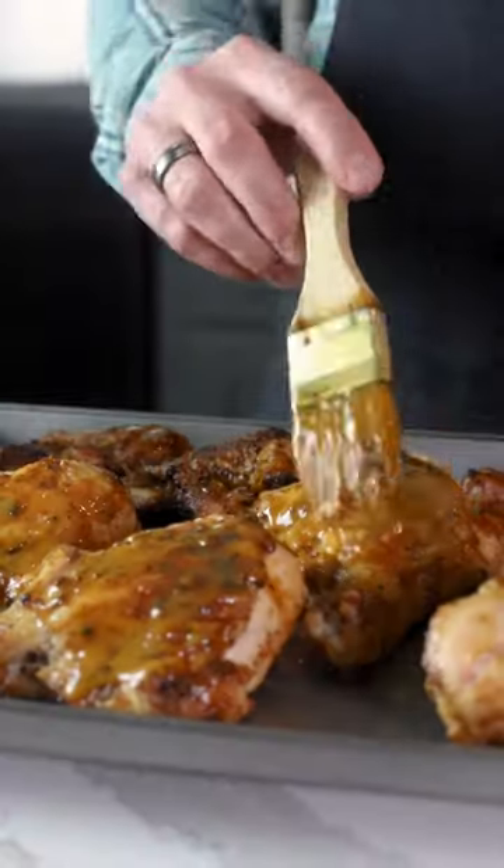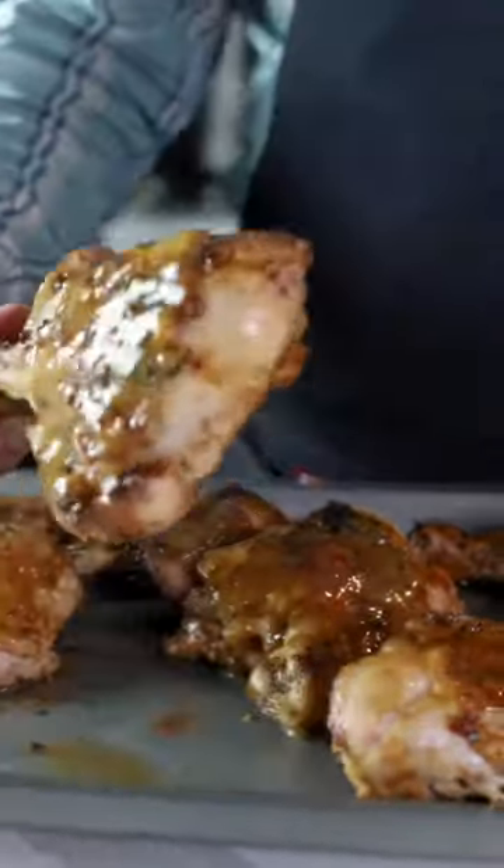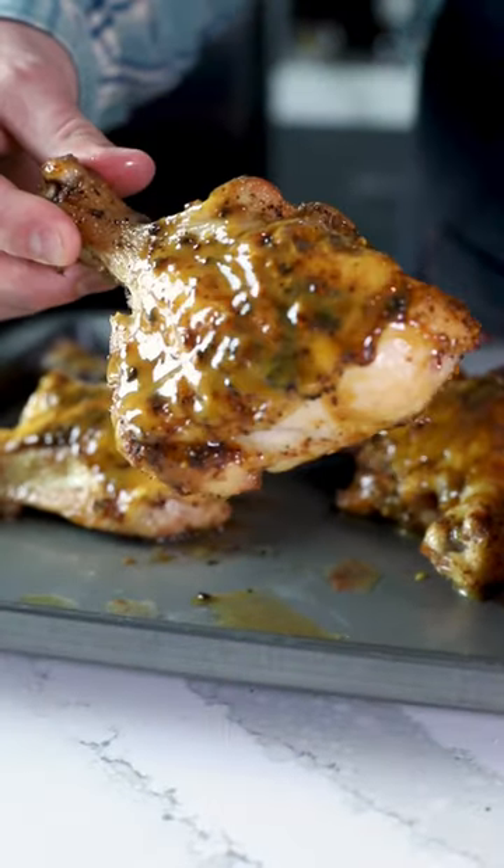Baste generously with Carolina Gold and let them rest for about 10 minutes before serving. And enjoy.